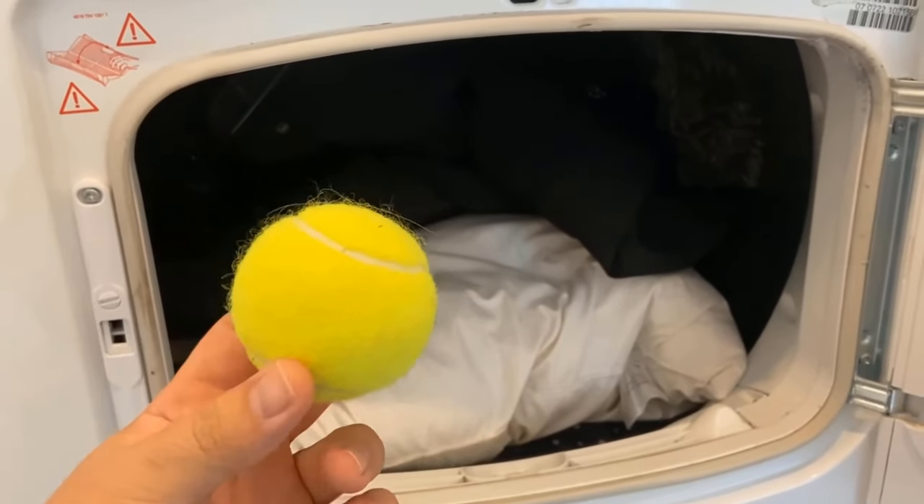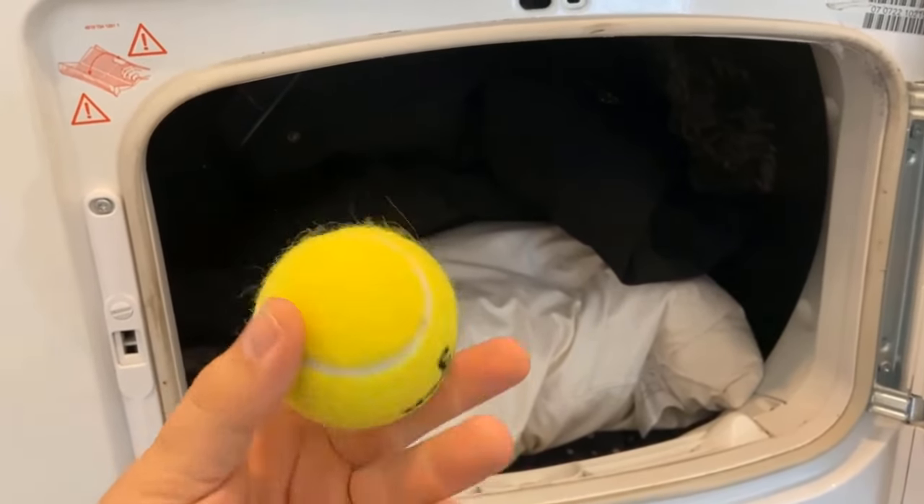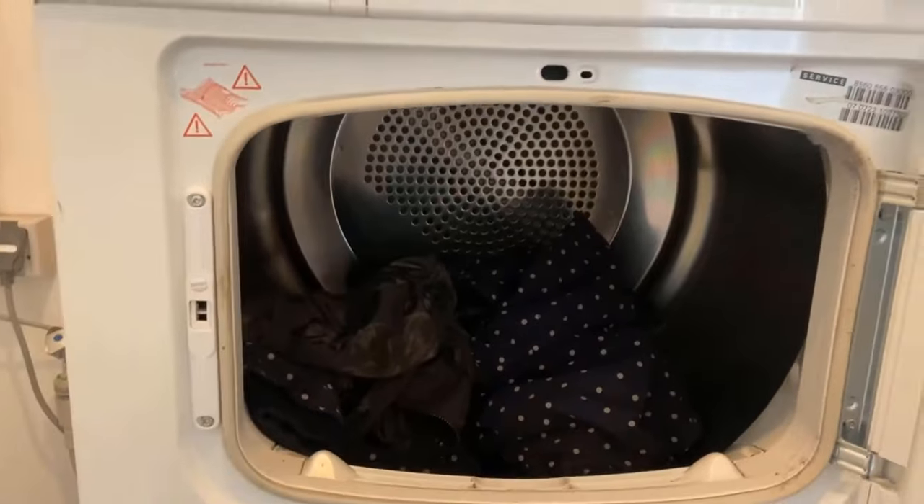In this video, I'll show you why you should put a tennis ball in your laundry. So be sure to watch the video to the end, because a tennis ball in the laundry has directly several advantages.